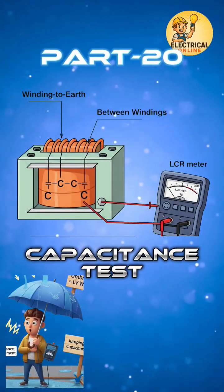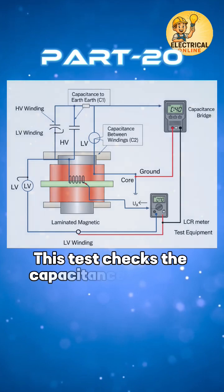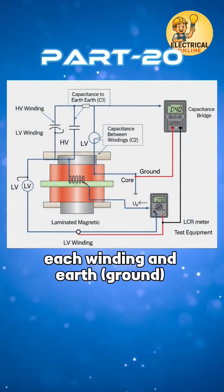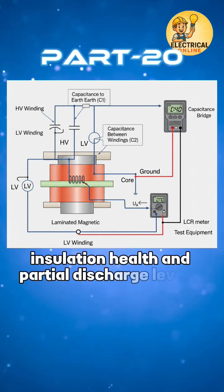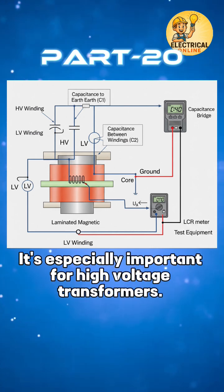In the transformer test series, the 20th test is the capacitance test. This test checks the capacitance between each winding and earth ground. Why does it matter? Capacitance affects transient response, insulation health, and partial discharge levels. It's especially important for high voltage transformers.